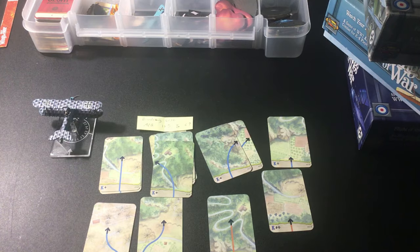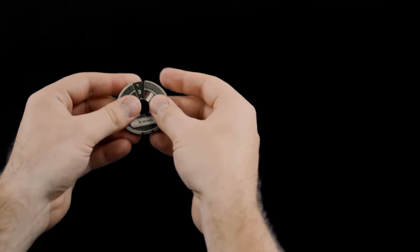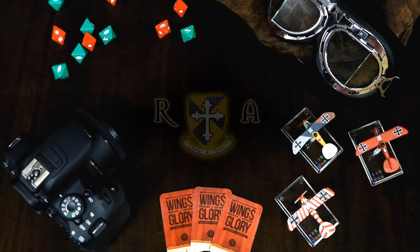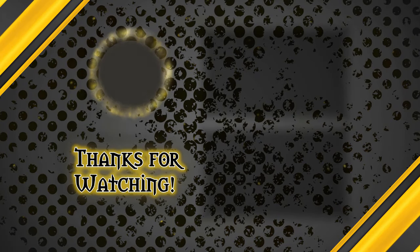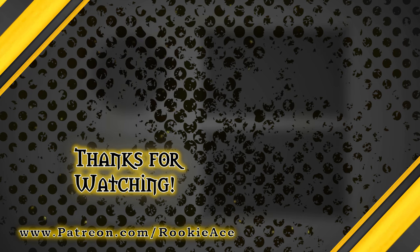Until I see you all again — salute and blue skies! Hey guys, if you liked what you saw, don't forget to subscribe by clicking on the shield in the top left corner. If you really liked what you saw and want to help us make better content in the future, check us out on Patreon. Until next time, thanks so much for watching, and blue skies!